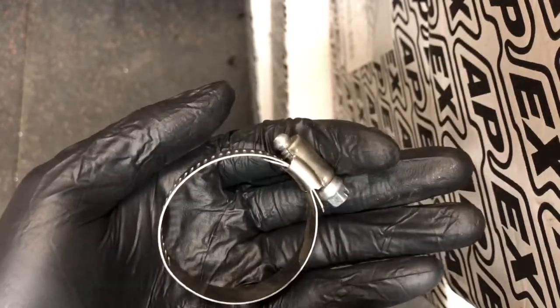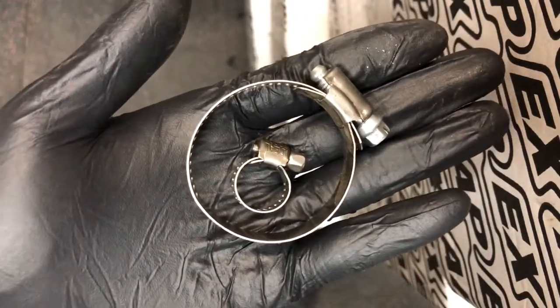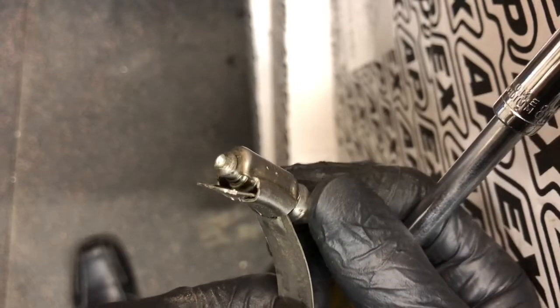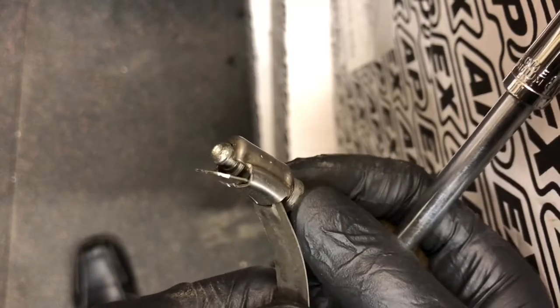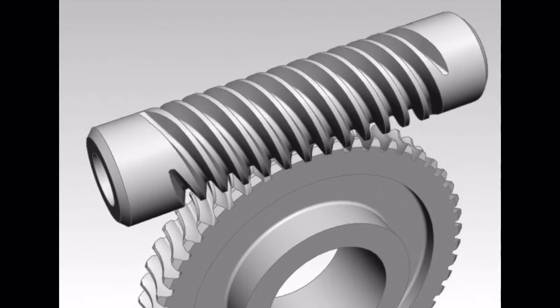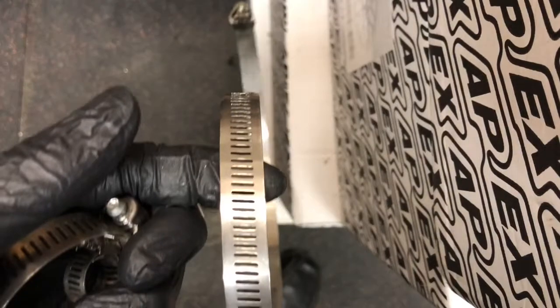Here is a small sized hose clamp, and another trick is you can open them up and add them together to create a larger one if you don't have the correct size. The worm drive stays in place inside its housing — you can't take it out. Here is another animation showing you how the worm drive works along a gear, but instead of a gear we use a band with slots in it.